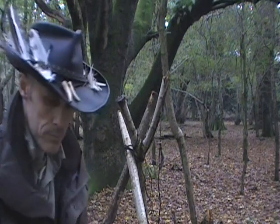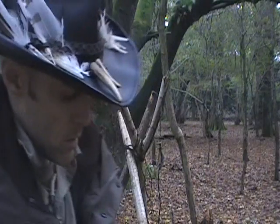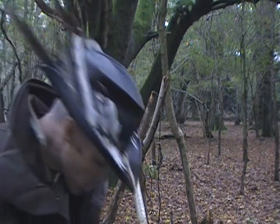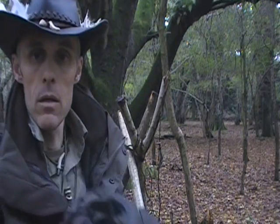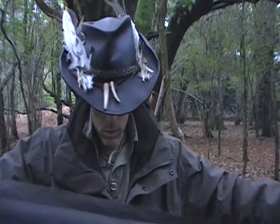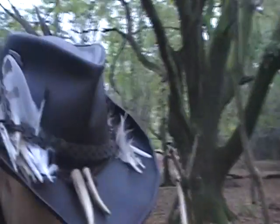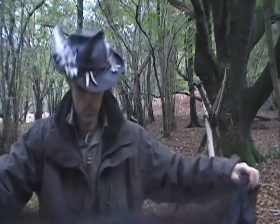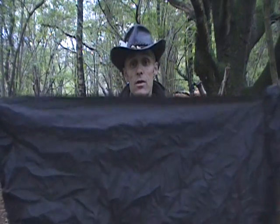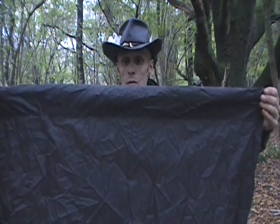Here's my tripod set up. Now to the chair — it's a piece of material approximately three foot in length and about two foot wide.